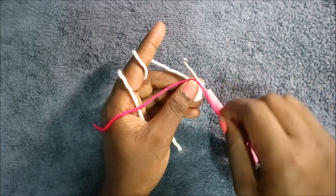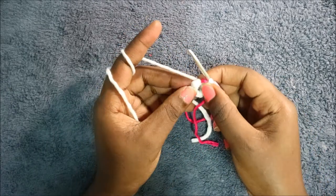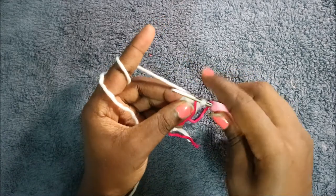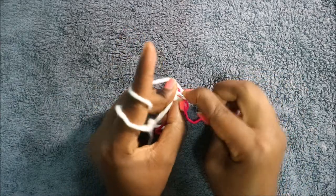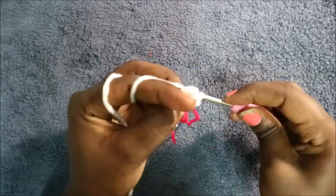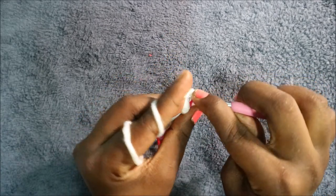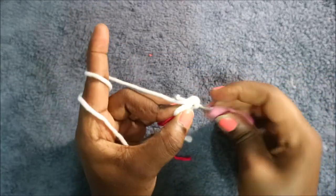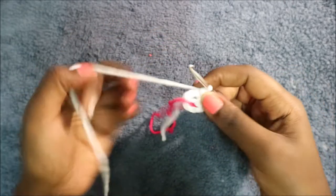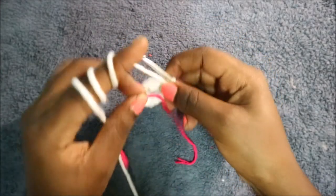Place your marker. In the second row, increase every stitch around for a total of 14 stitches: two single crochet in the same stitch — keep increasing all the way around.